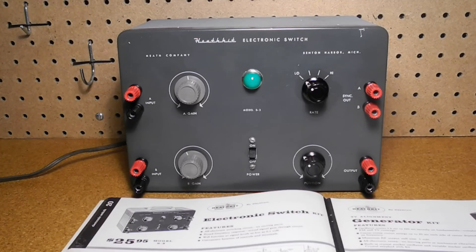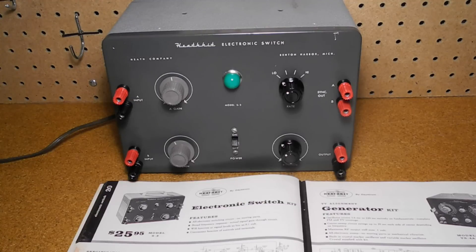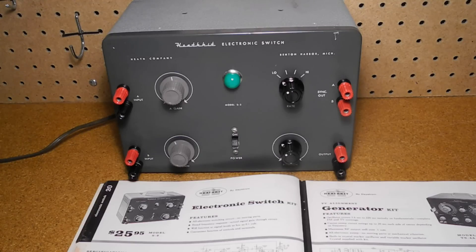An electronic switch turns a single channel oscilloscope into a multiple channel unit by accepting two input signals and outputting them to a scope as one signal that alternates between the two channels. While not as flexible as a true dual channel scope, it's cheaper than buying a new scope to replace a single channel unit. An electronic switch is one of the less common pieces of test equipment. The name is a bit confusing — there was no general term for these, and while Heathkit called them electronic switches, other manufacturers might call them dual channel adapters or similar terms.